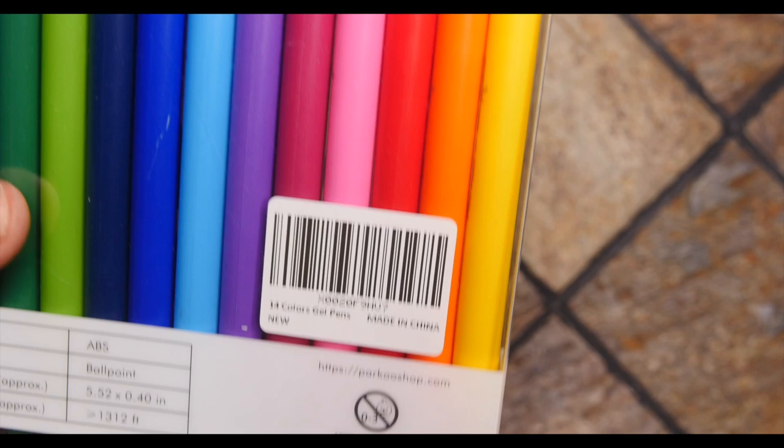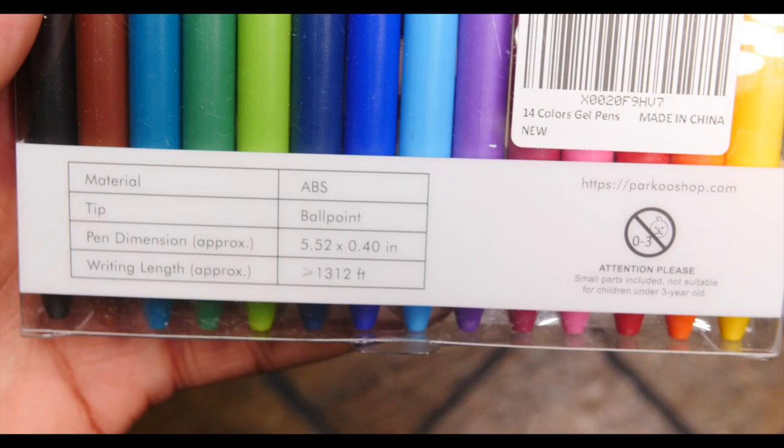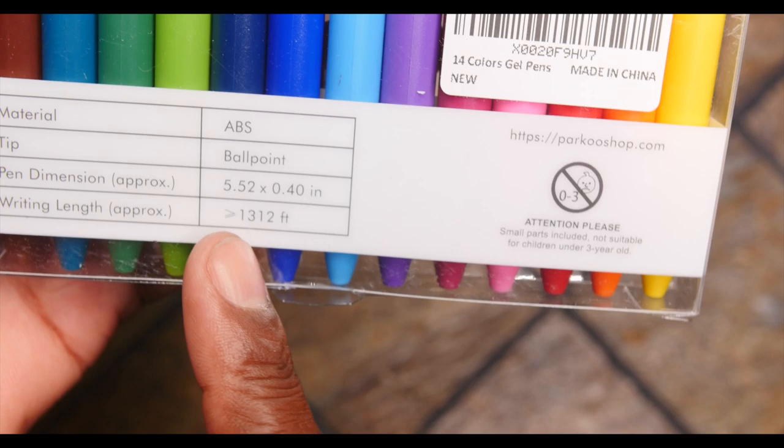It actually has some information on the back. The tip is a ballpoint — I'm never usually a huge fan of ballpoints, but we're going to see how these work out. These are standard pen sizes. The writing length is approximately more than 1,312 feet. That's what it says. It's also got some information right here.